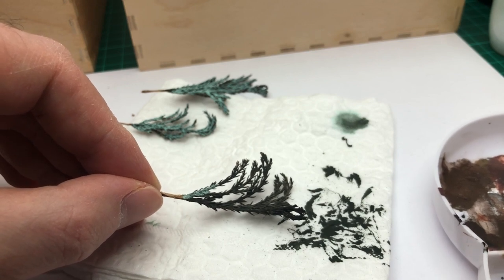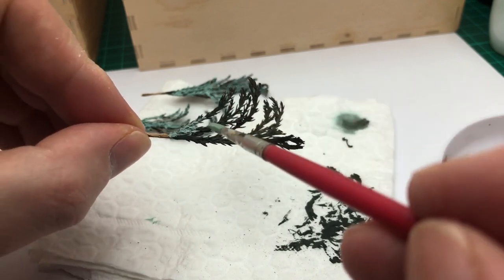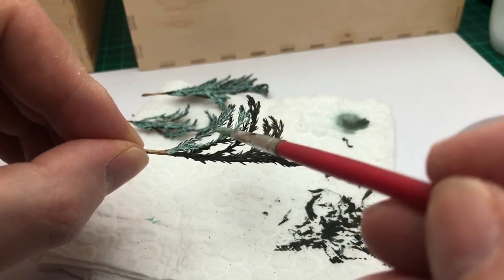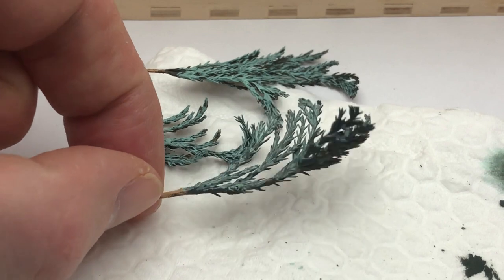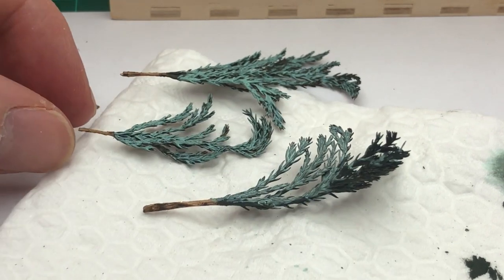Once I'd done that I let them dry again, and really you're only using three colours, although I did mix the spearmint blue. You could actually paint the woody part of the branch, but when it's shaved away properly with a knife it looks quite good anyway, so a varnish on that would probably look okay.